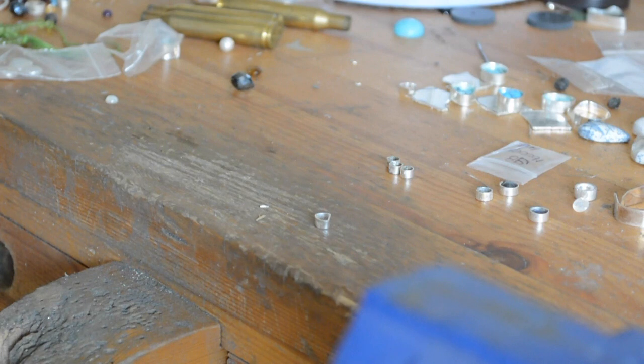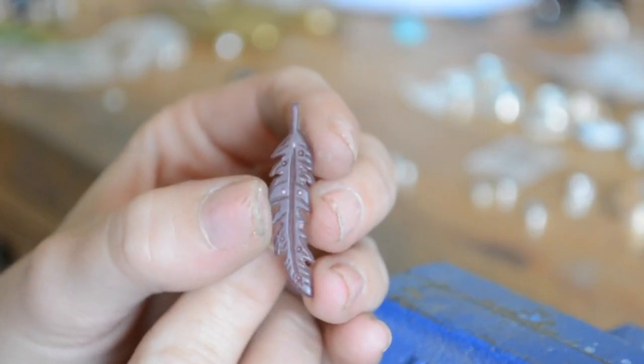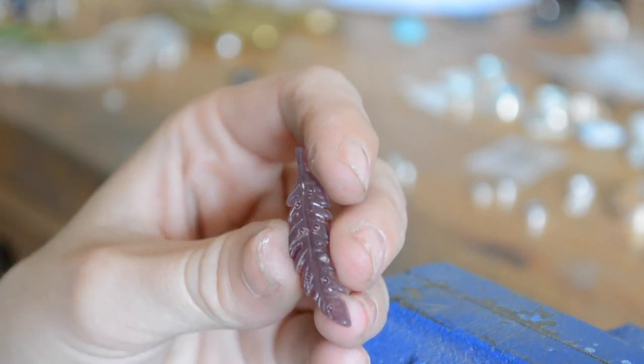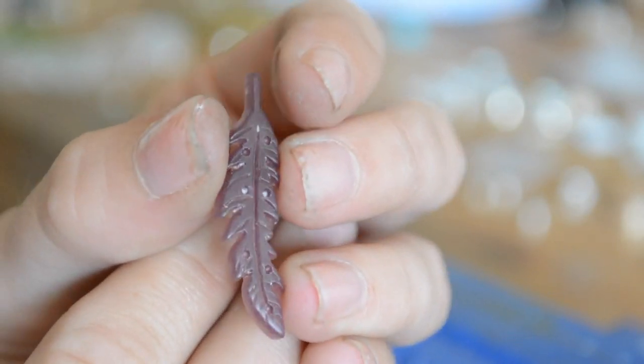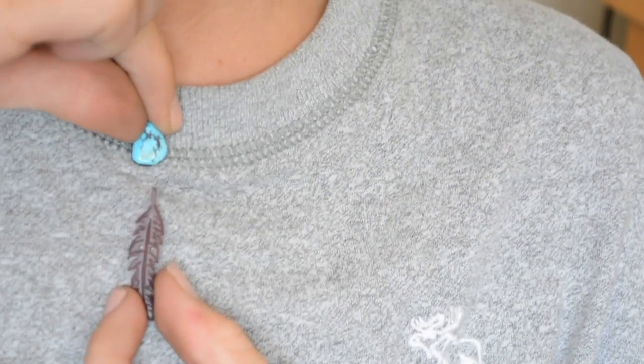I'm also going to show you what I've wax carved — these designs I have to make a mold of and still cast. The most recent wax carving I did was this really cute little feather. It has nice little line details and I did some little holes to give it more texture. The back is hollowed out a bit to bring down the weight in the silver — otherwise it's too heavy and more expensive. I was thinking of taking these turquoise nuggets I just showed and making a turquoise necklace with the leaf hanging down.